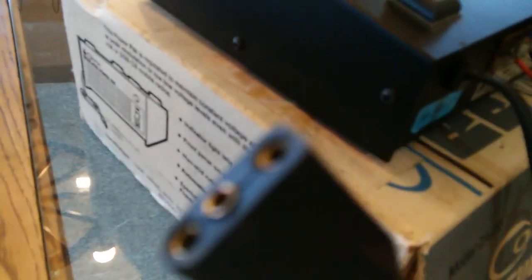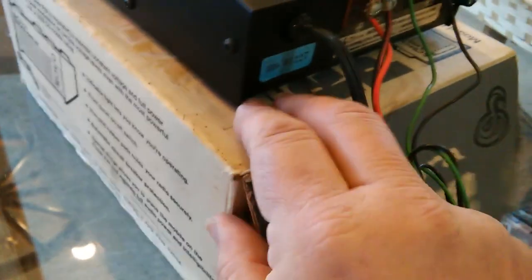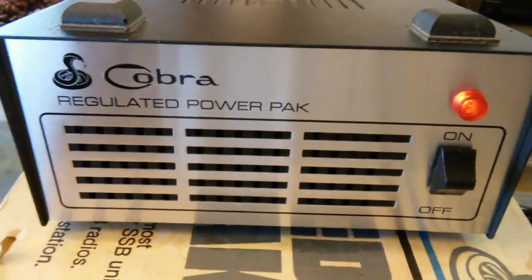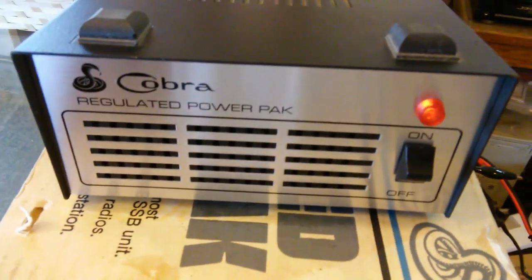Basically I just use this on the test bench to check incoming radios. I have a three-pin unit-in connector, and then I just have some clip leads here, so if it's not a three-pin I can just test it really quickly. Here's the little panel light. This thing has given me a couple years of just flawless service. It's on a lot — I use it a lot.